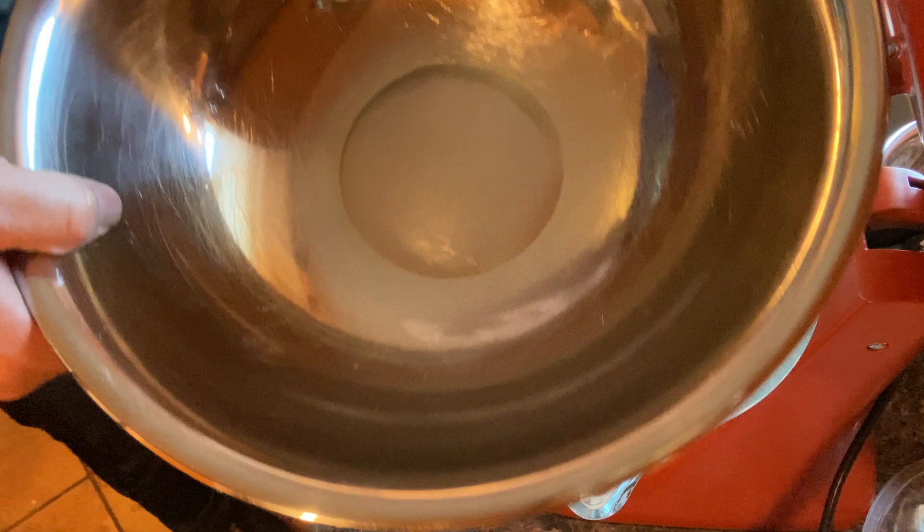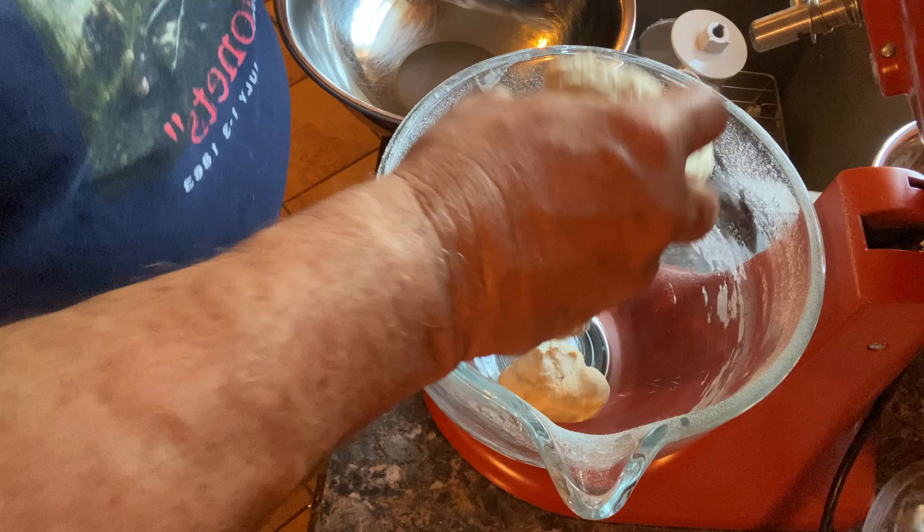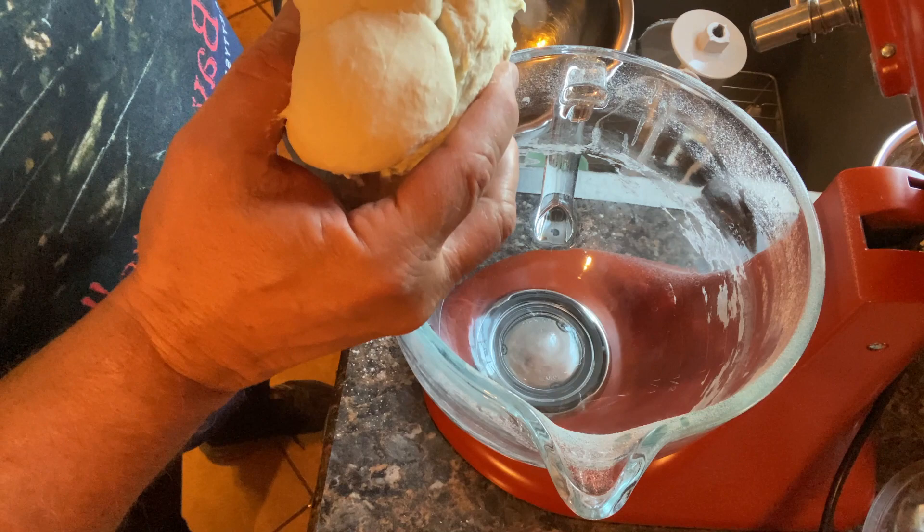What I have here is a very large bowl coated with olive oil. I'll get my dough, put a little olive oil on my hands, and start forming it into a nice ball.